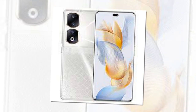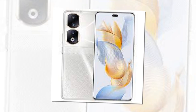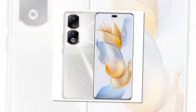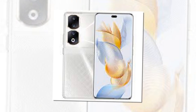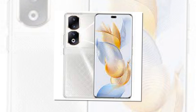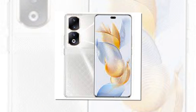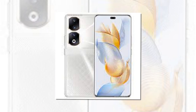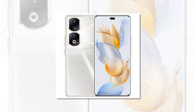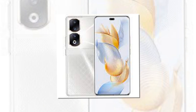The Honor 90 and Honor 90 Pro are powered by Snapdragon 7 Gen 1 and Snapdragon 8 Plus Gen 1 chipsets, respectively. For photos and videos, both phones feature a 200-megapixel primary camera with an f/1.9 aperture, as well as a 12-megapixel ultra-wide-angle camera with an f/2.2 aperture. The Honor 90 also has a 2-megapixel depth sensor, while the Honor 90 Pro's third rear camera is a 32-megapixel telephoto portrait lens with 2.5x optical zoom, 50x hybrid zoom, and an f/2.4 aperture. Both phones have a 50-megapixel selfie camera with an f/2.4 aperture, while the Honor 90 Pro also features an additional 2-megapixel depth sensor with an f/2.4 aperture.